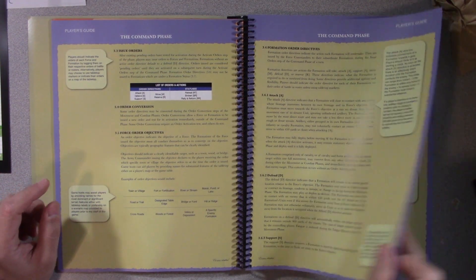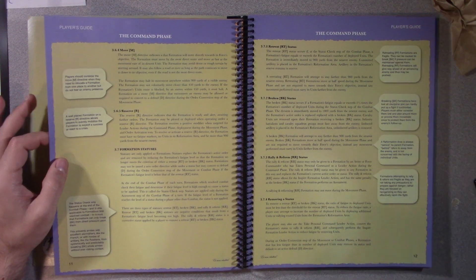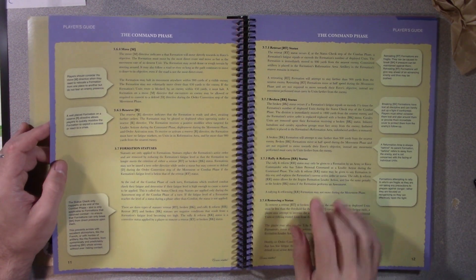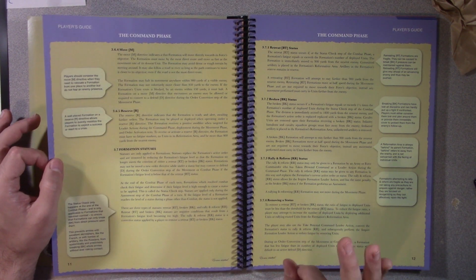This feels more like a review than an unboxing. I haven't learned the game enough to make this a full review, but I'm sharing my insights into the book as someone learning the game.